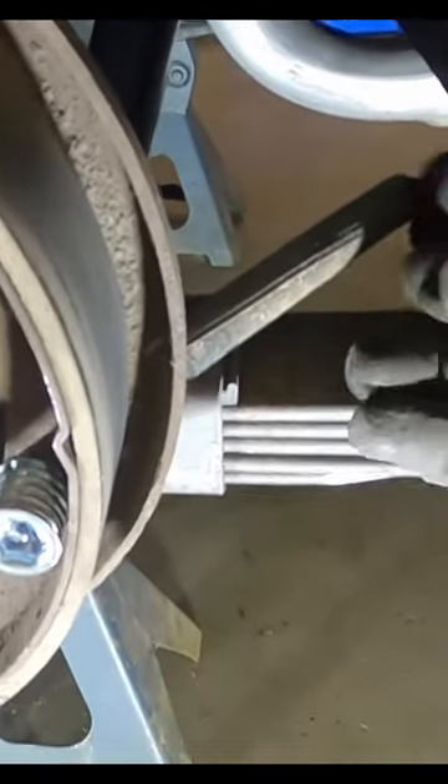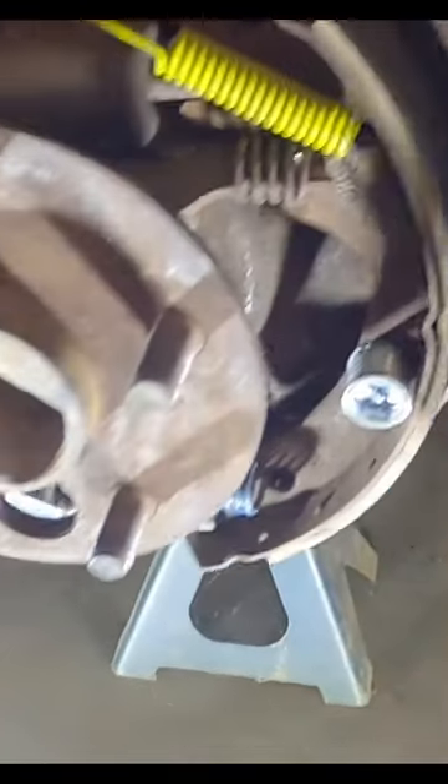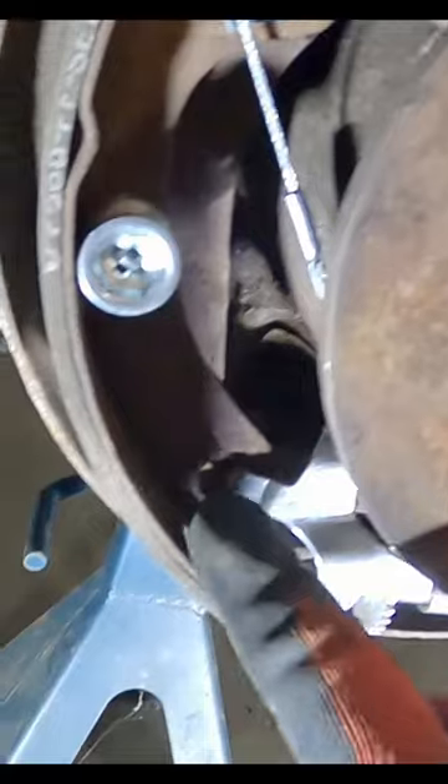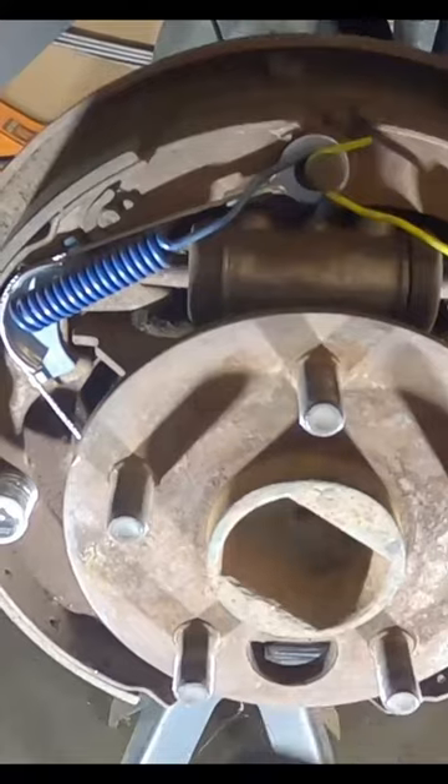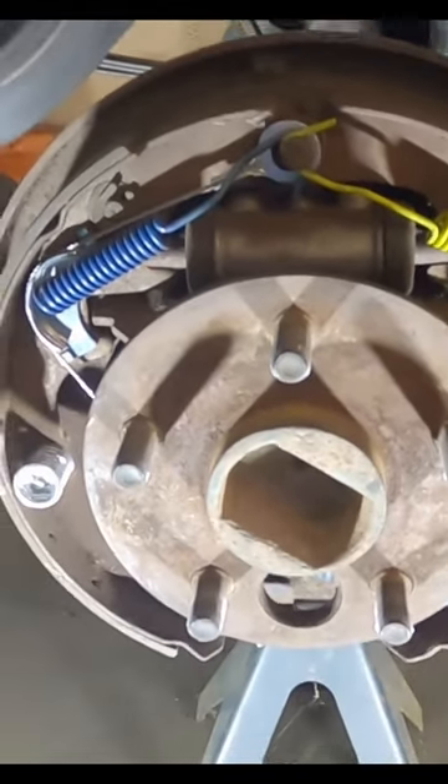As you can see, this is where the parking brake cable is supposed to be coming in, but mine's cut. What we need to do is get all this out. What we need to get to is this lever back here behind the drum shoes, because that's the way this cable attaches from the parking brake. So you have to disassemble the whole rear drum system.